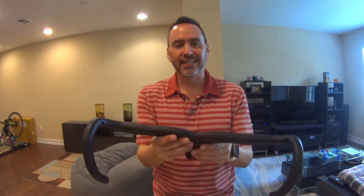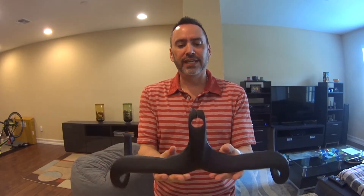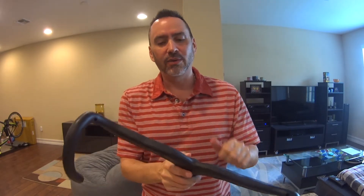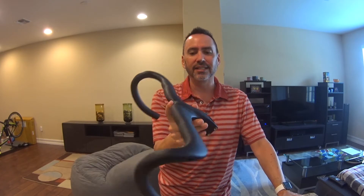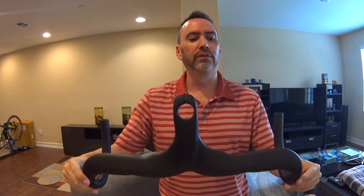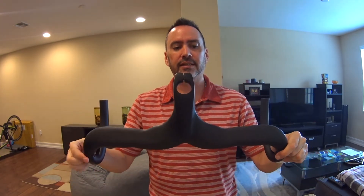Look how solid these handlebars are. I know there are fears when you buy handlebars about them cracking or breaking, and I'm really trying to put a lot of pressure on them just to test them out and twist them. These are not going anywhere. The crazy thing is bars and stem all in one, with bolts, only 350 grams.